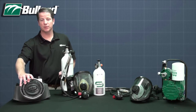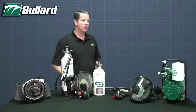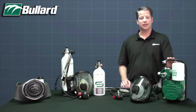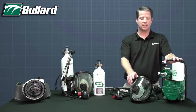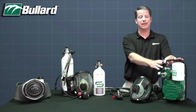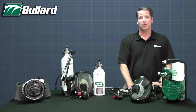First, the Spectrum can be used with our EVA Powered Air Purifying Respirator, PAPR. Or, the Spectrum can be used in supplied air mode, continuous flow. In fact, this is the most popular mode that we see from our customers. The air source could come from an ambient air pump, like the Bullard Free Air pump, or a compressor, or even a bottle.